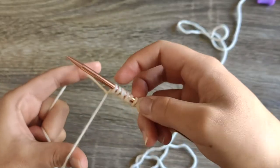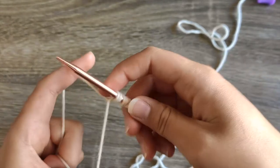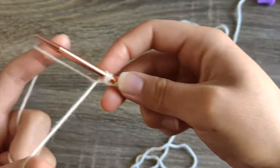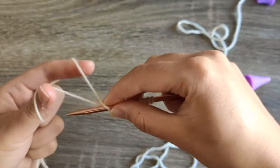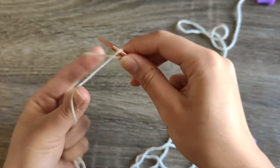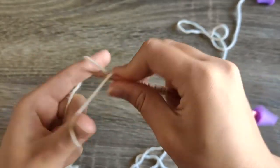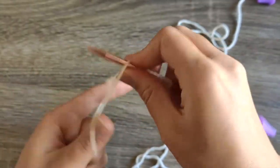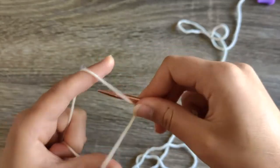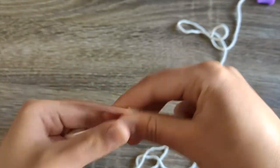For this one you don't cast on half the stitches — you cast on as many stitches as the pattern calls for. So we need 20 stitches total, alternating knit and purl. Just orient your stitches so that the bumpy part is all on the bottom.